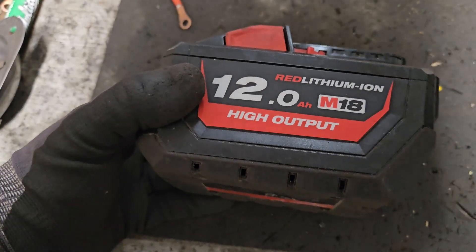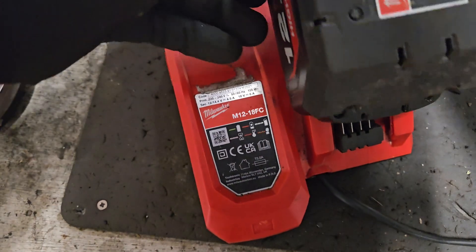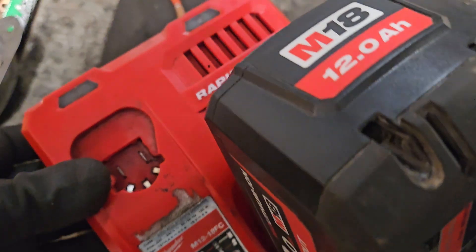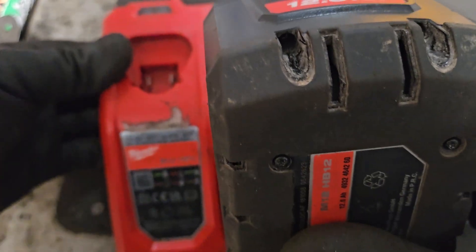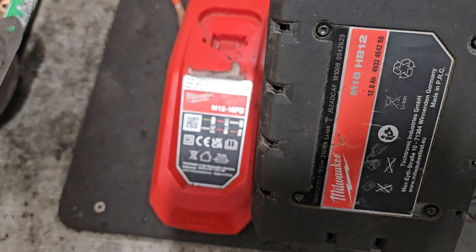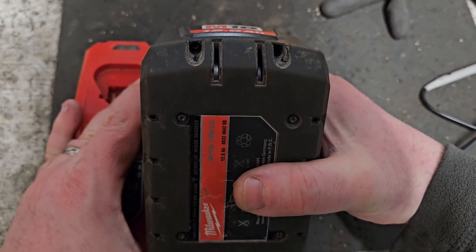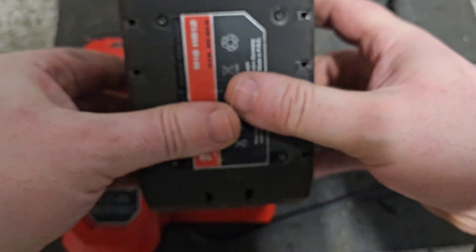It's all trying the charger now. It looks very much like this is going to take a full charge. Coming up to three bars already, charging away.